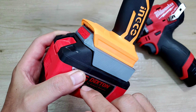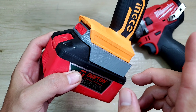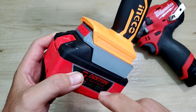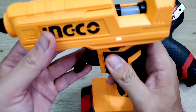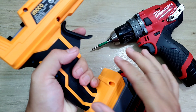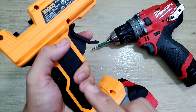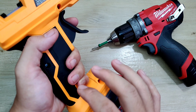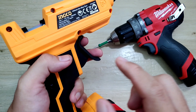Anh em cũng có thể sử dụng pin Makita lắp qua những máy mài, máy cắt, máy khoan, máy bắn vít thương hiệu Toto hay Inco cũng rất ok. Khi lắp pin xong thì bật nguồn lên, đợi khoảng một phút là có thể sử dụng được. Một điểm tiện lợi là khi sử dụng ở môi trường không có nguồn điện, leo trèo trên cao hay những thế khó — máy pin sử dụng rất tiện và an toàn.